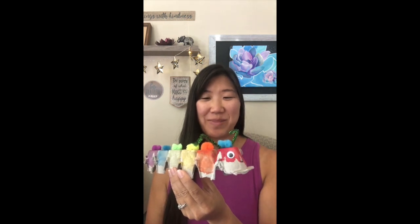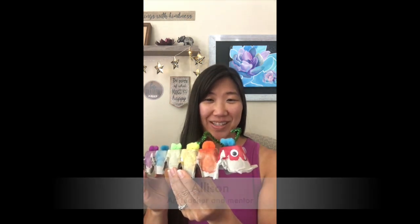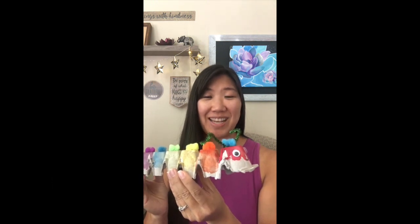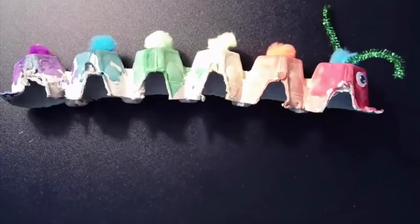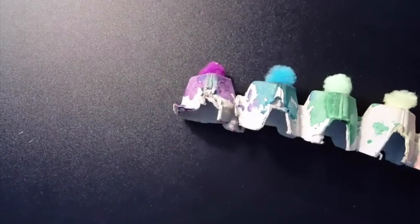Today I'm going to show you how to make one of these adorable caterpillars. We're going to learn how to mix two primary colors to make secondary colors, which you can include in any lesson. My mission is to be a guide for those who are uncomfortable leading art lessons.